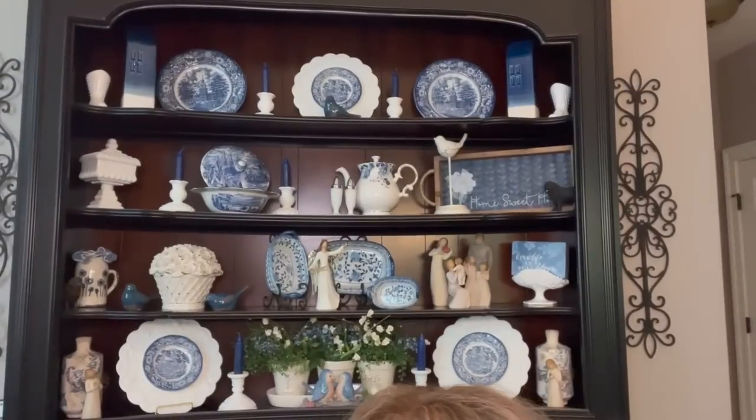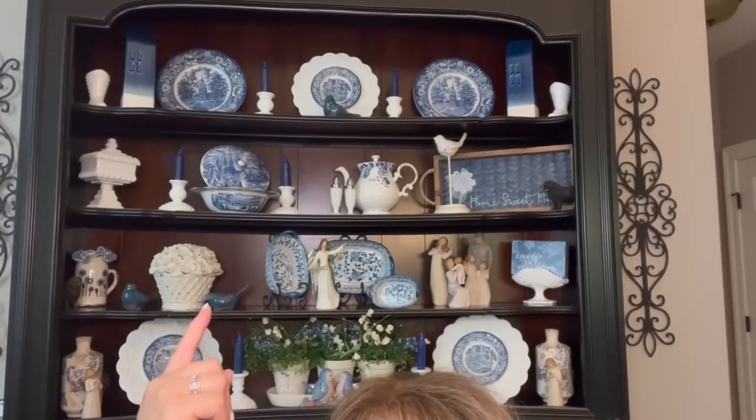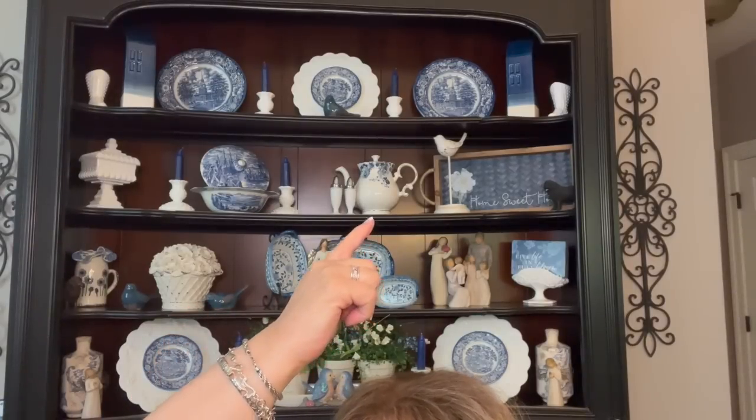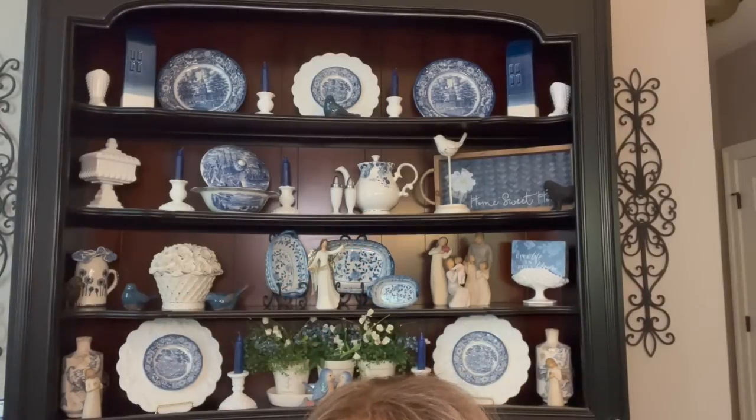And as you saw, I showed you the hutch and I really didn't do anything to really redecorate it. I pretty much just removed bunnies. I brought this piece back in and replaced the piece that's up on top of the desk with the teapot — just reversed those two. Everything else pretty much looks the same as what it did before I decorated for Easter.